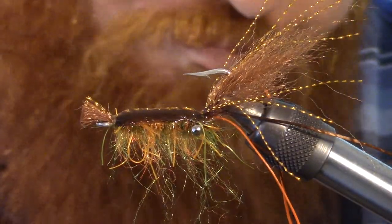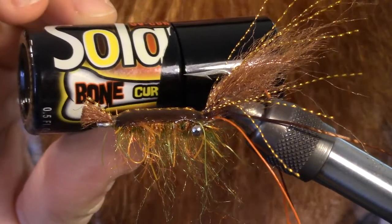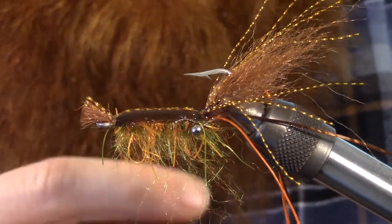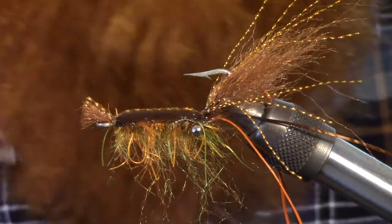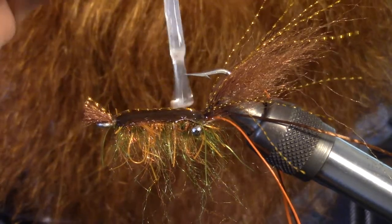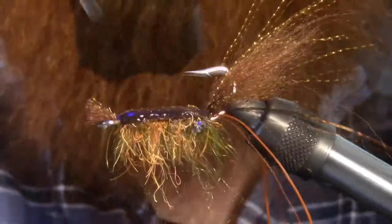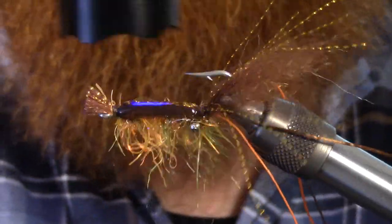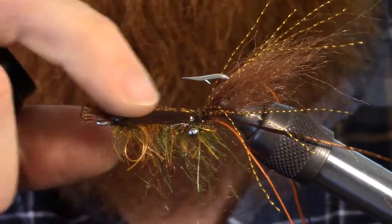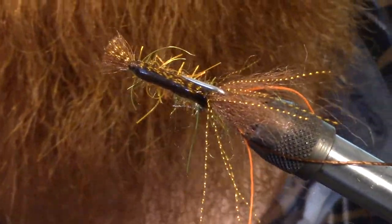The last step for me is I like taking this — also by Solarez, it's the Bone Hard or Bone Dry, I believe it's called. This is super thin but it dries really, really hard very, very quickly with no tackiness whatsoever, which is really nice. It cures nice and shiny and hard really quick.